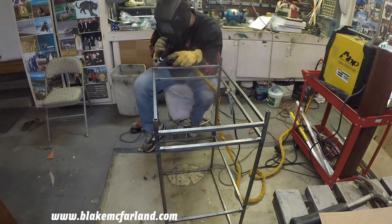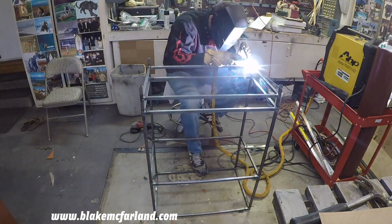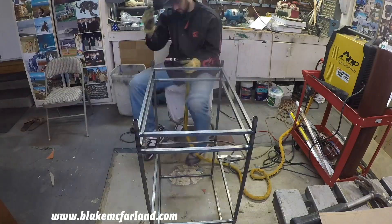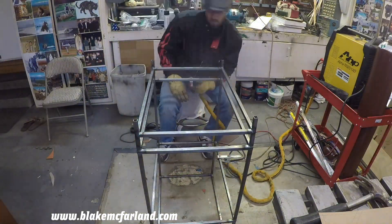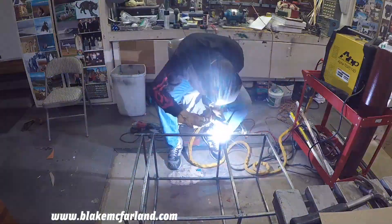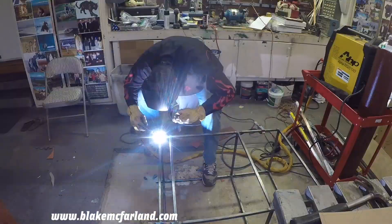Everything worked out as planned. I'm using the AHP TIG 200 and so far I love this machine — it handles everything that I have put it through. I have to admit I've never worked with anything else so it's the only thing I know, but so far so good. I would recommend it.